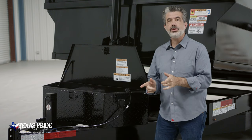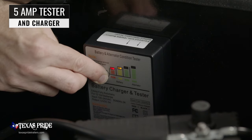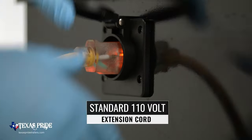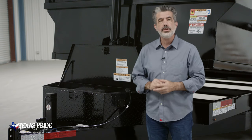Another important standard feature on this trailer is the onboard 5 amp battery tester and charger. Just push a button to see the status of the battery. If it's low, simply lift the weatherproof cover on the front of the box and connect a standard 110 volt extension cord into the charging port to recharge the battery. Once a full charge is detected, the charger will turn off and not overcharge the battery.